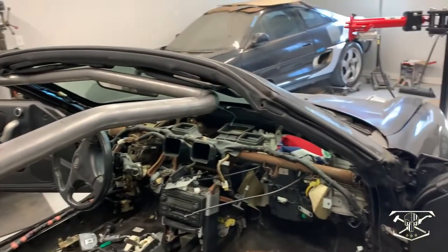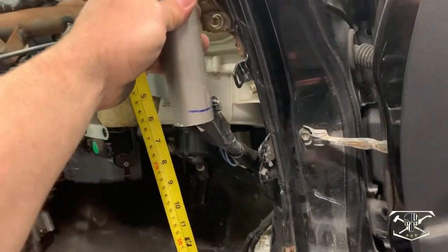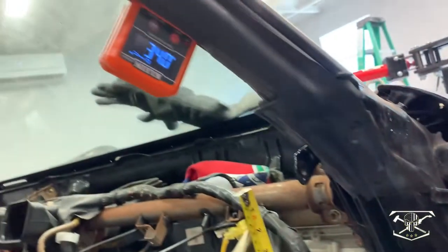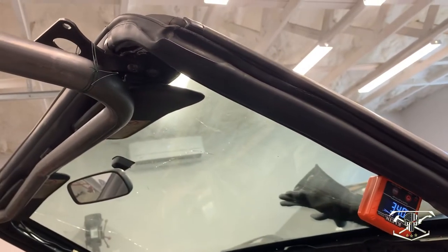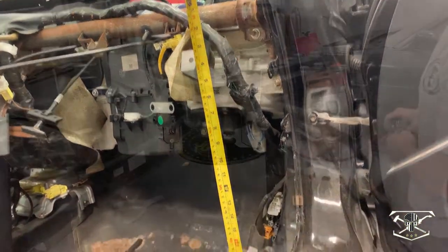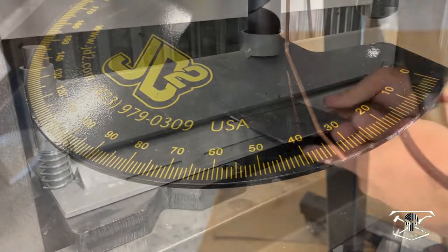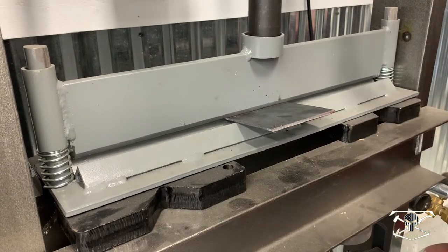We're going to move forward and work on our A pillar bars. Looking at the passenger side A pillar, where I'm going to put my bend — when I put my cheater bend tool in here it tells me I need about 10 inches to where the bend is going to start, and my gauge finder is telling me 34 degrees to follow that windshield angle, and then we'll meet the main hoop up there. I now have both of my A pillar bars bent and welded to the halo bar.